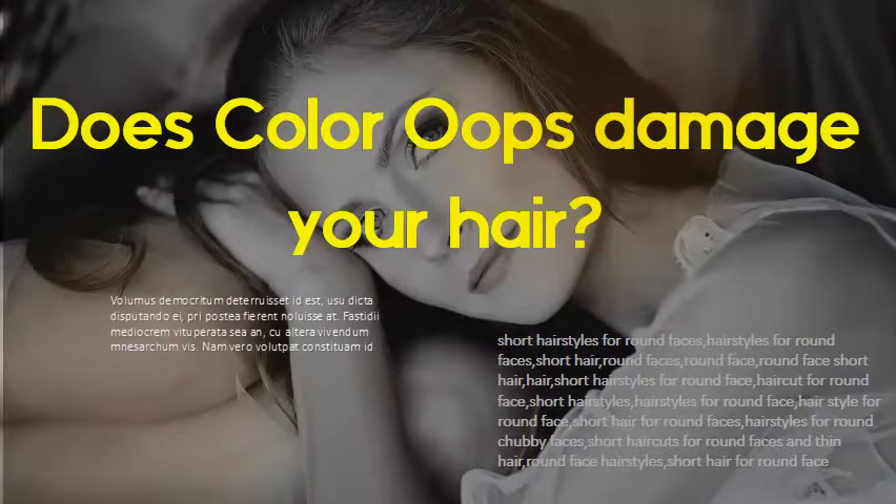Give it a bit of time and maybe try skipping the protein for a bit — it makes your hair brittle and dries it out even more.